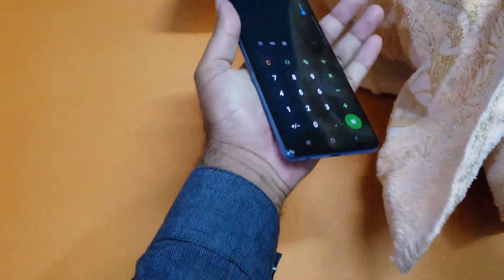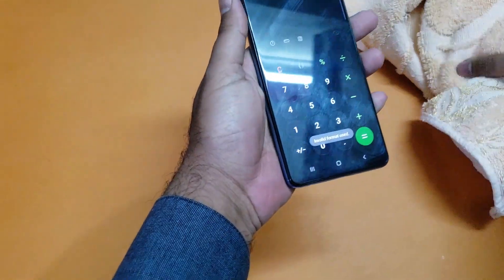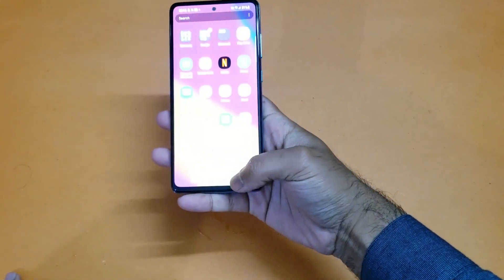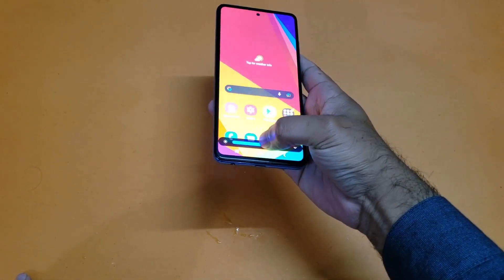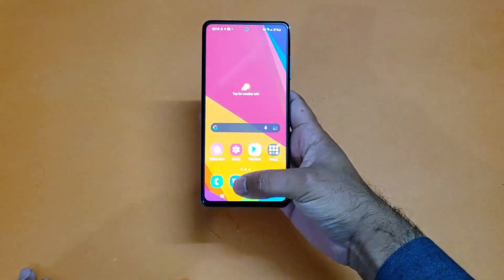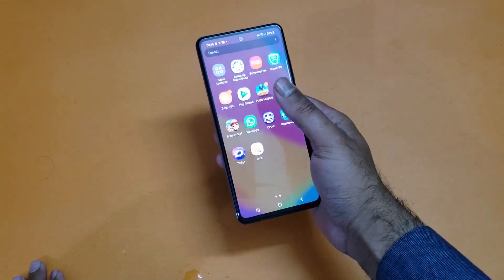Let's check how the cameras and speaker are performing. It's clear now — the touch is working perfectly fine. I'll lower the brightness so the camera performs better. Yeah, the touch is working perfectly fine.